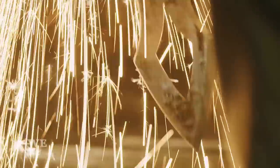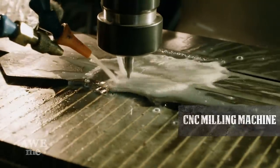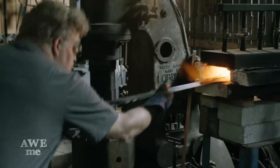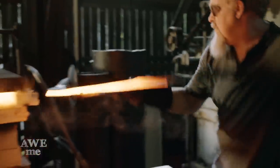Now we grind the edges on the blade to prep it for heat treating. Using the custom retrofit CNC bridge port, we machine in the Stark Industries logo to the blade. Using our custom made sword furnace, we bring the sword to critical temperature and quench it in oil to harden it.